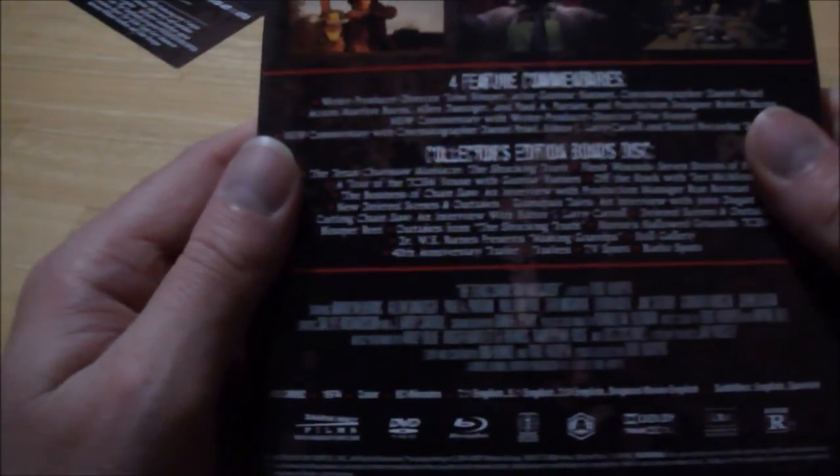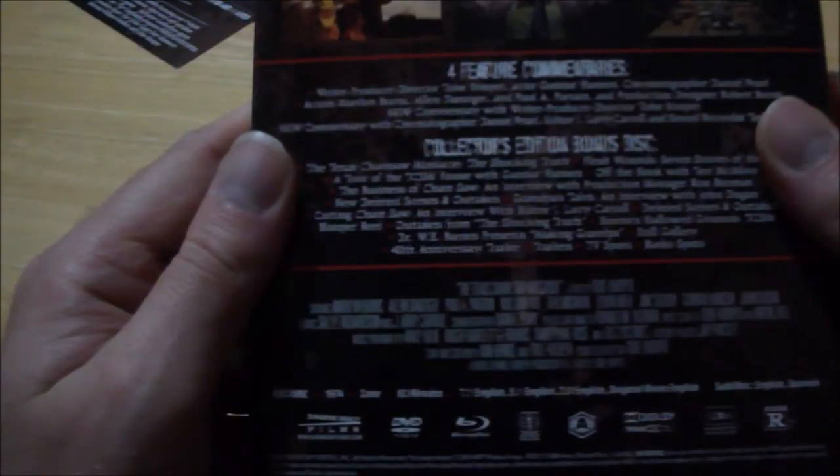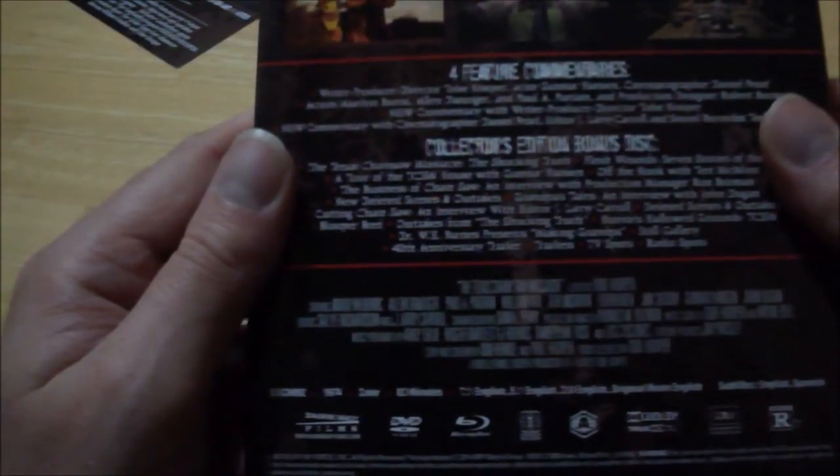Not only that, it contains four commentaries on here, and there are two brand new ones. It also has the Texas Chainsaw Massacre Shock and Truth that was previously on the Steelbook Edition. Just a minute, I'll get that and I will show you.